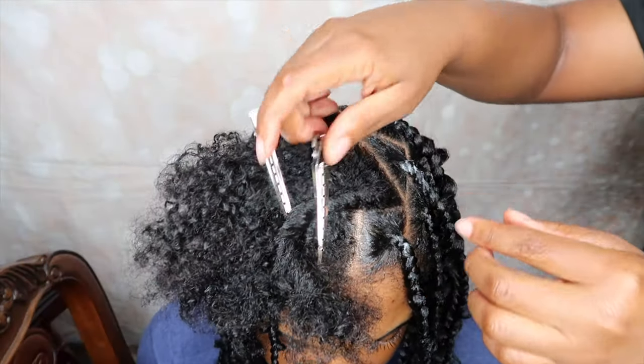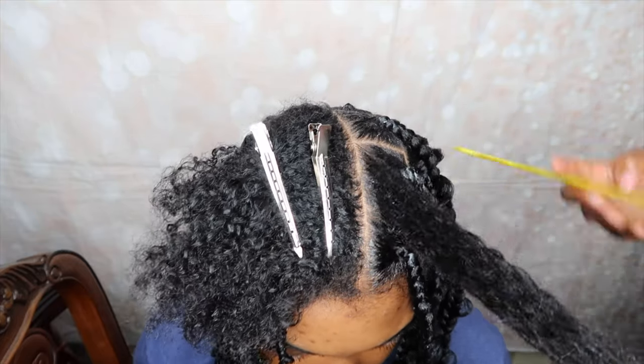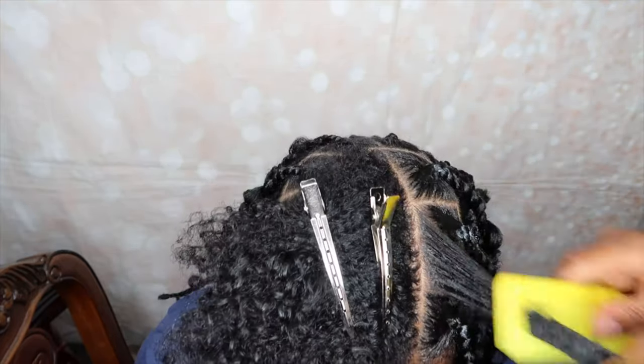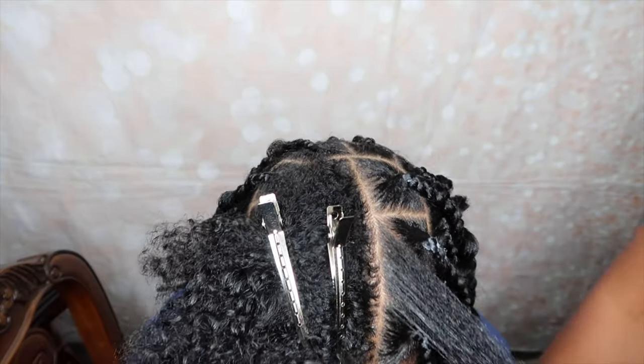Once you get to the front section of the hair, you can get as creative as you'd like. I decided to add a few triangle parts to the front section of her hair, just to add a little bit more spice and pizzazz.